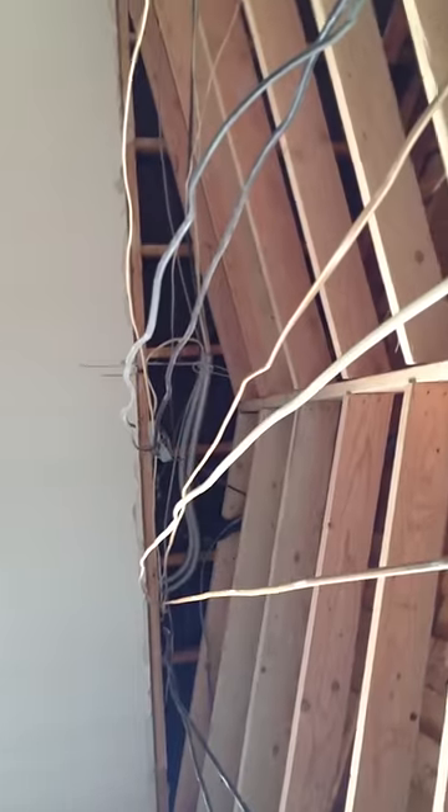You'll also notice there's electrical wiring — that's the wiring that was above the ceiling — and we're simply rerouting all that above the new ceiling, so you won't see any of that. Anyways, that's one option to create a bigger look.